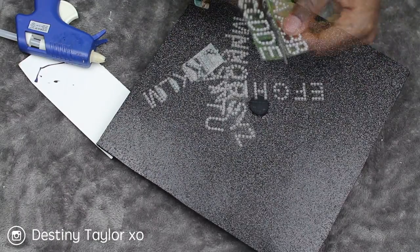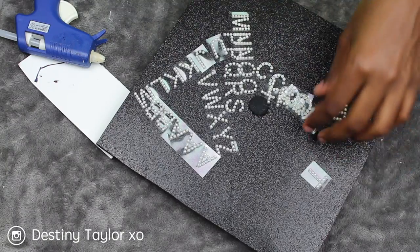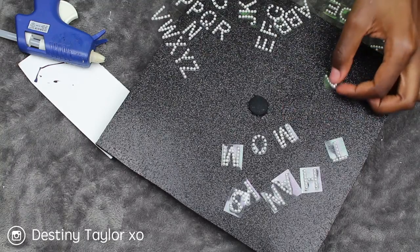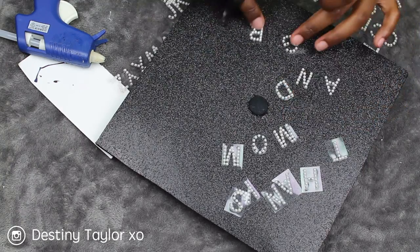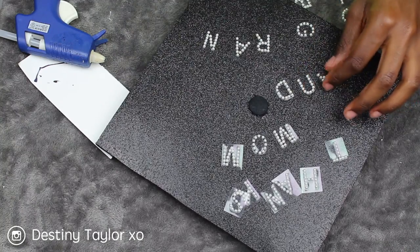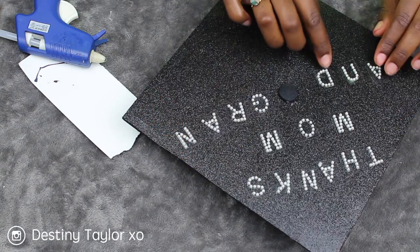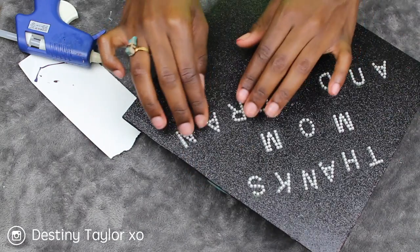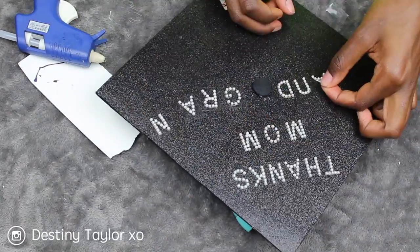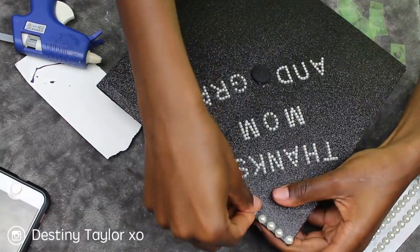I made sure I knew where the front of the cap was and positioned it correctly. Now I'm taking my pearl letters and cutting them out — it's going to say 'Thank you Mom and Grand' because my mom and my granny have definitely been my inspiration and my backbone throughout my whole college journey. Now I'm just sticking them on the cap.